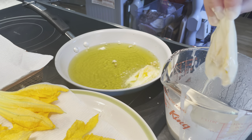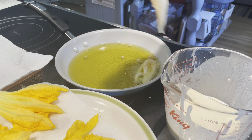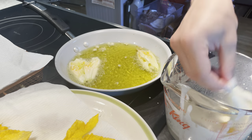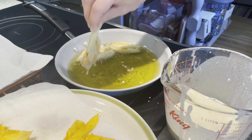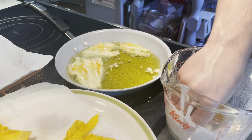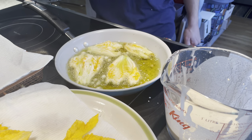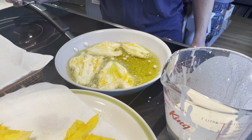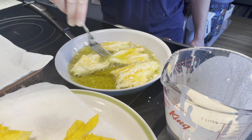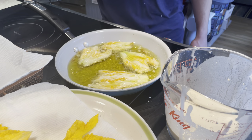Give it a nice dunk in the batter, drip off the excess, and try to do about three or four at a time. It should only take about two minutes on each side, just trying to get the batter lightly golden and crispy. Move them around with a fork. I can already smell the beer right off the bat, so I think they're going to be pretty flavorful.